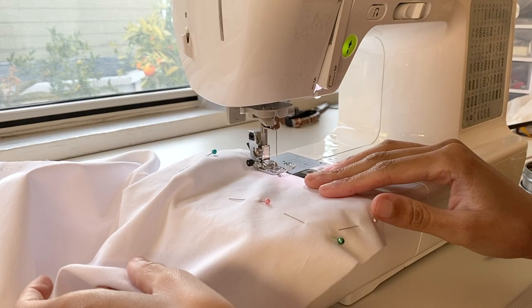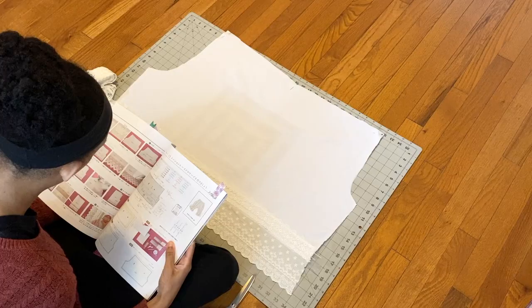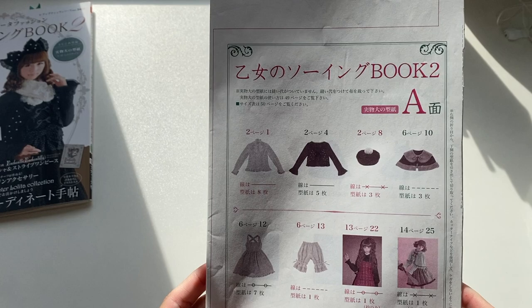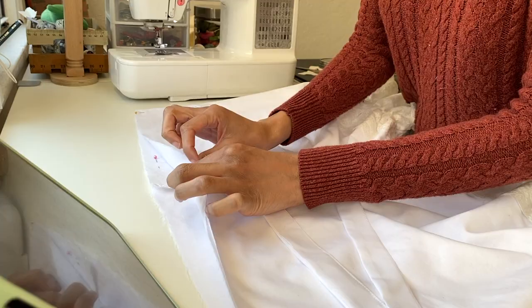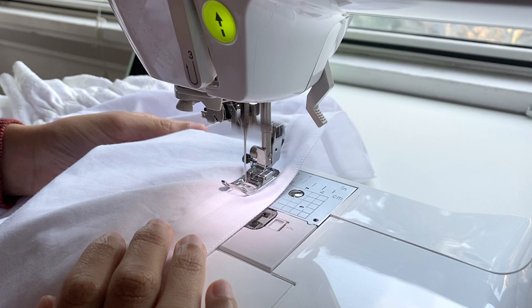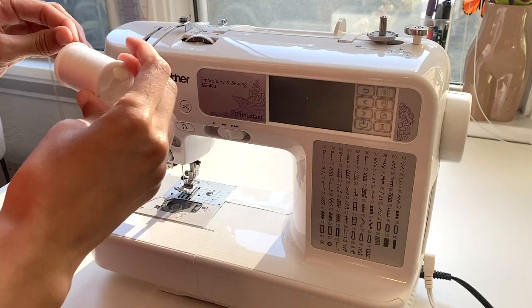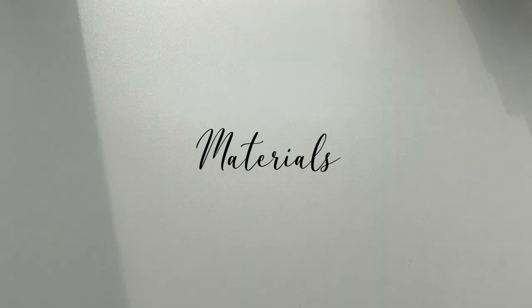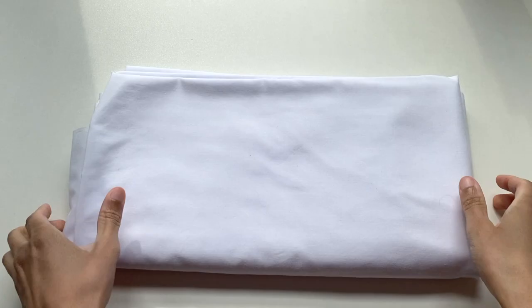Hello everyone, and welcome back to another Lolita DIY slash sew-with-me video. In today's video, I'm going to be showing you how I made my very first pair of bloomers using one of the patterns from my Otomeno sewing books, and just kind of using the opportunity to share some relaxing Lolita sewing content with you all as I slowly work to catch up on all of my February sewing projects. So without further ado, let's get started.